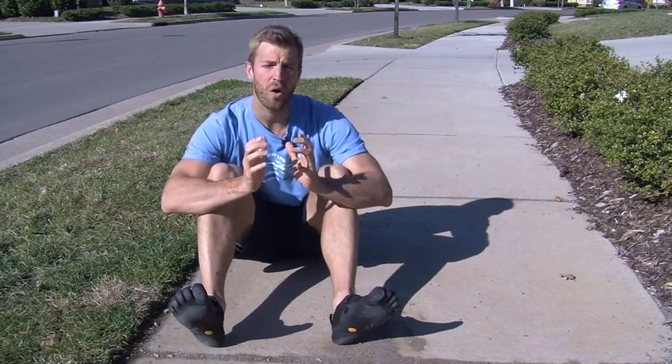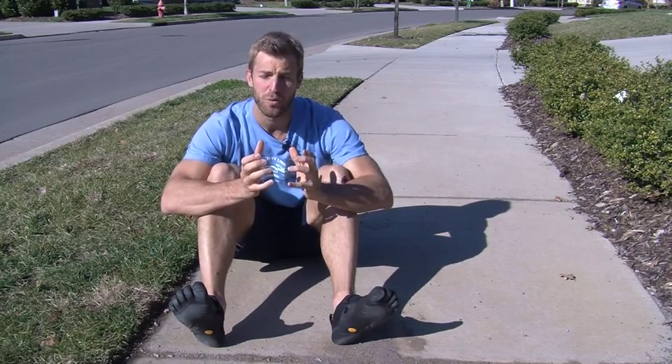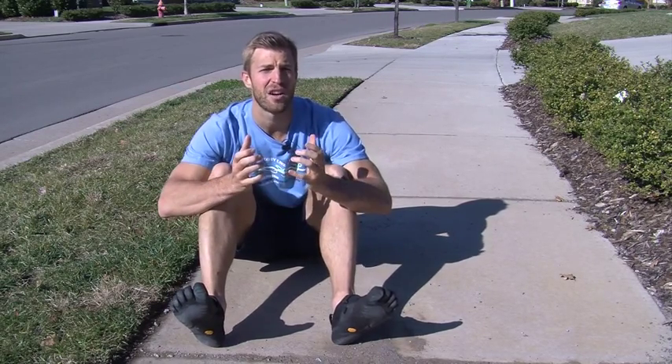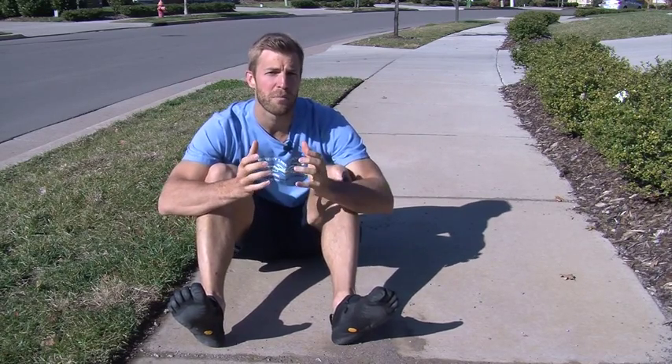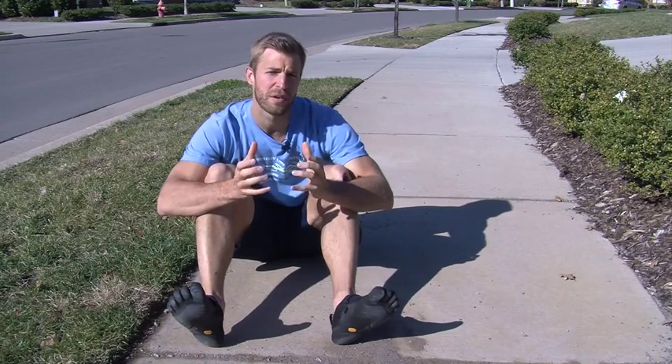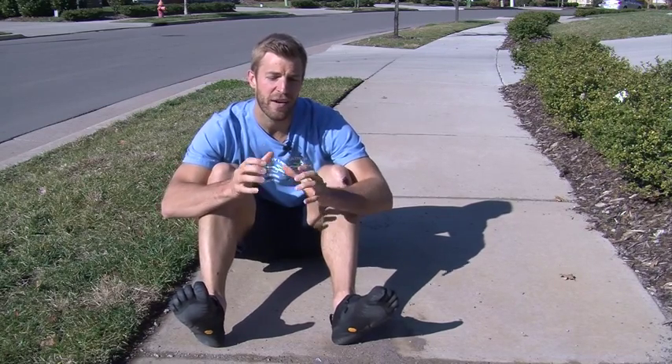Think about this: over time, if you are continually wearing running shoes, it's torquing your knee, which is going to cause osteoarthritis, arthritis, and other joint problems. That's why more and more runners today are switching over to barefoot running. I'm a big fan of these Vibram five-finger shoes and barefoot running.